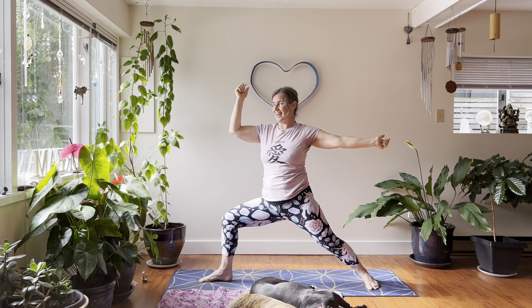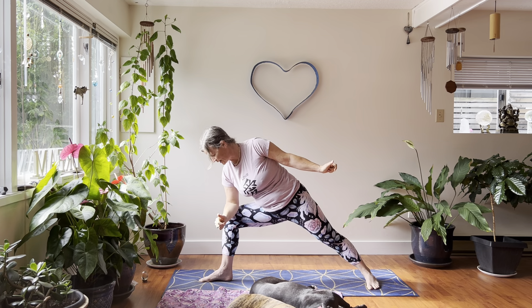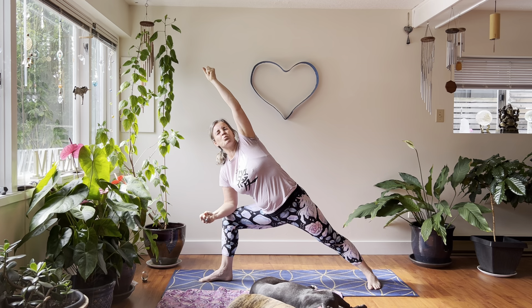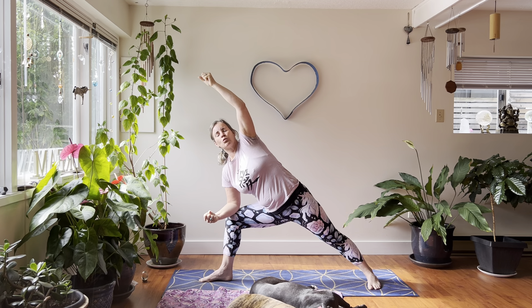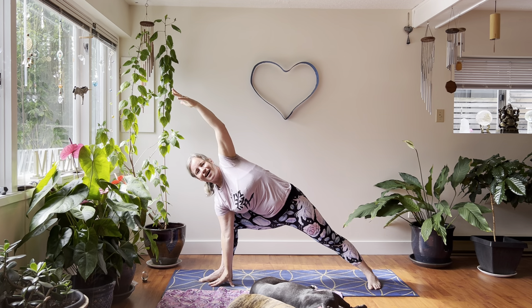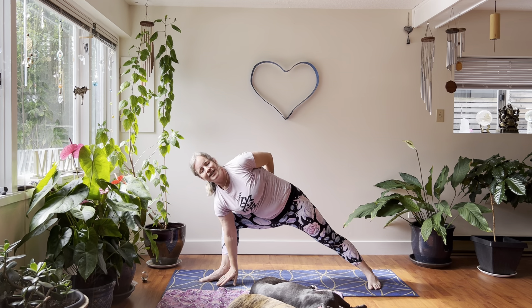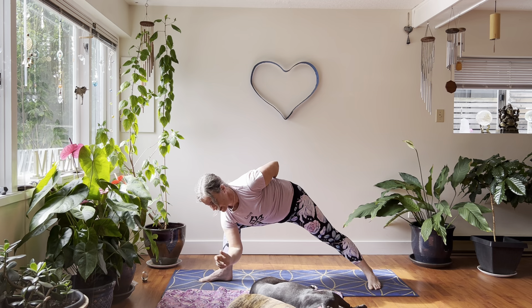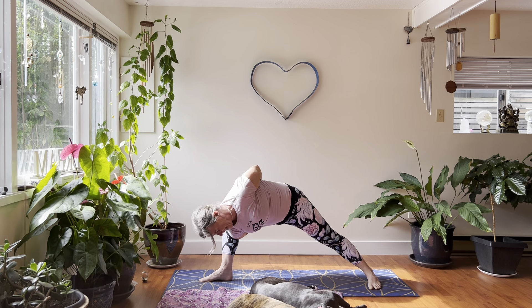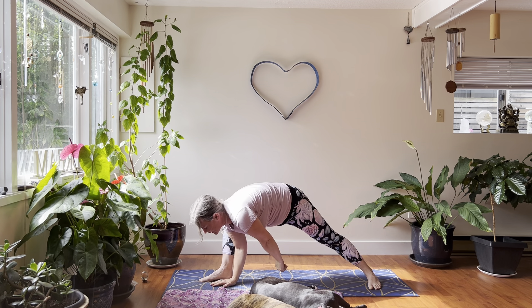Extended side angle now — bend your elbow and place it on the right knee, right elbow on right knee. Left hand can stay at the side, on the hip, or arm up overhead. Feel that energy of resolve and strength. For a bind: reach your right arm under your right knee, left arm behind you, and clasp your hands together. One more breath, then release. Stand up nice and strong.